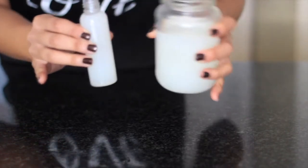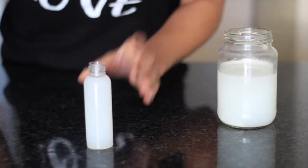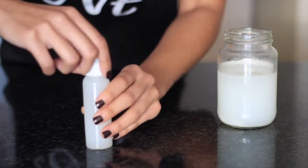I'll also get into white rice versus brown rice and show you exactly how I apply it to my hair in sections.